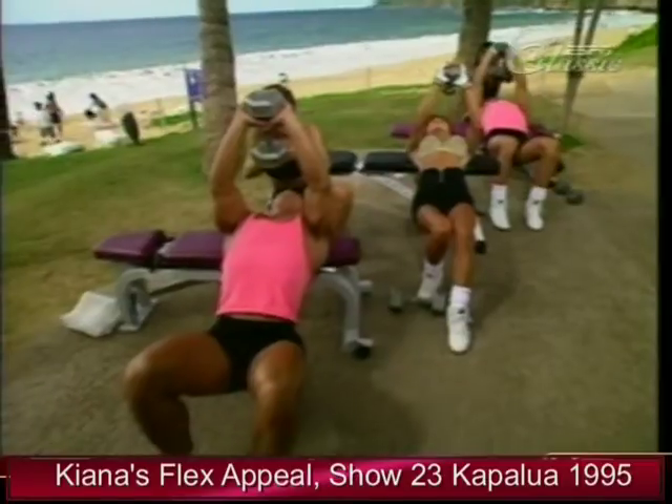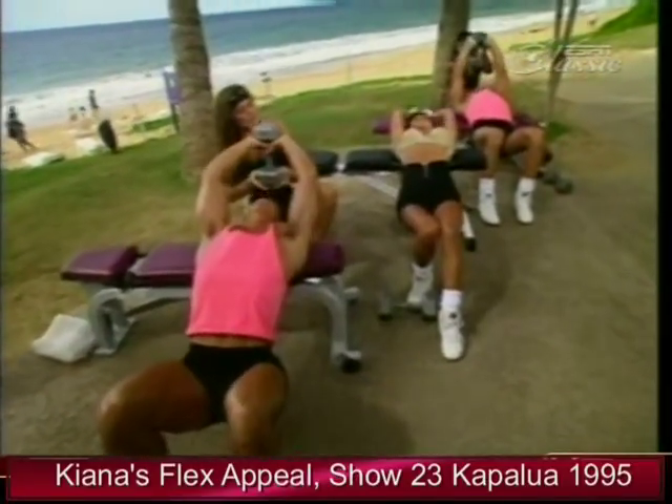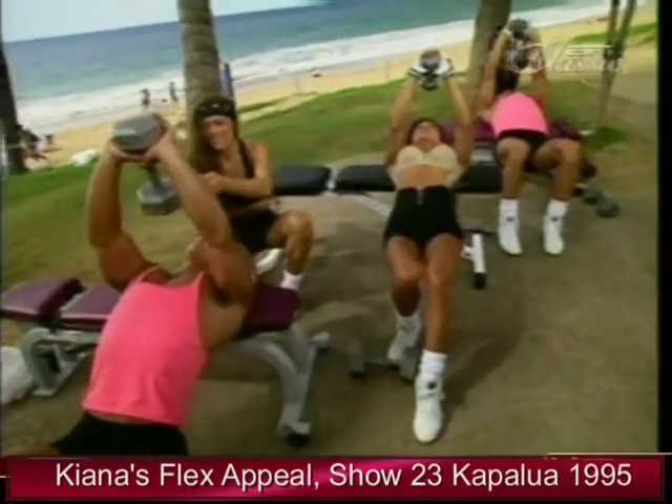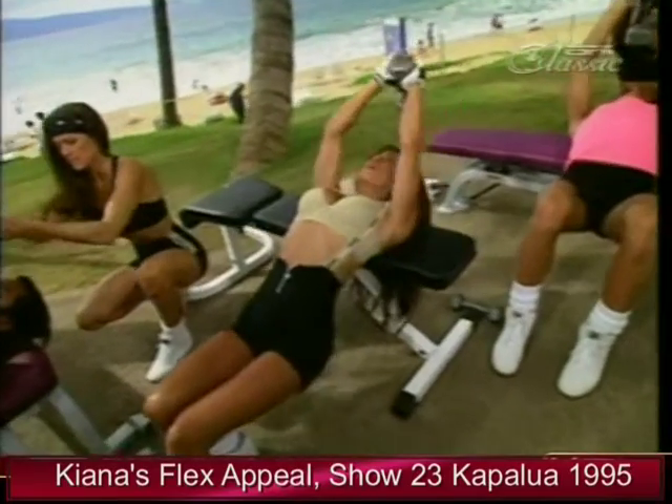Sean and Mark have spotters — Anita and Rosie are helping them out. They've got a much heavier weight than I do. It's a good idea to have a training partner, just in case you need help.